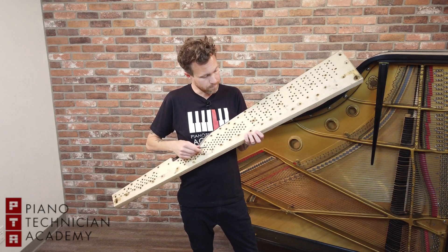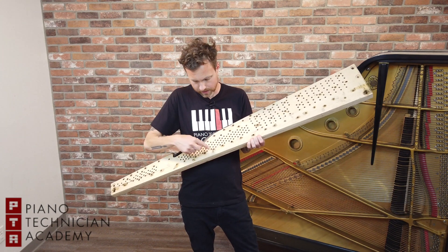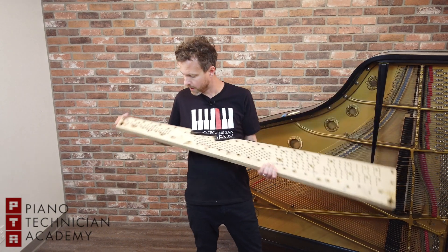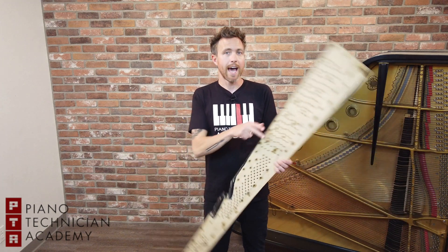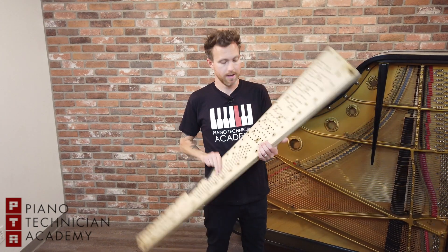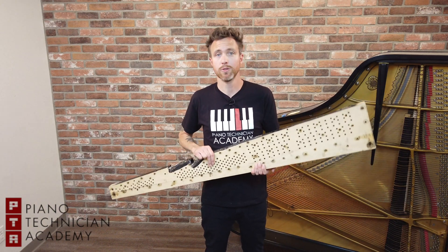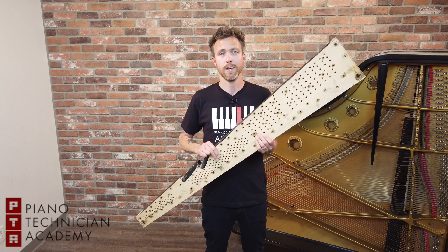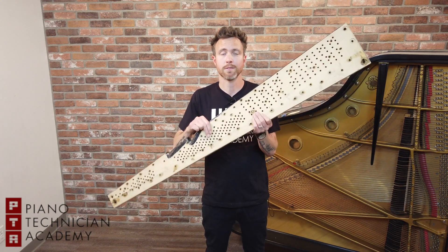And now the piano's untunable. You can see whoever was working on this piano doped all these pins all along this crack in hopes of fixing it. In fact, over here they even put in plugs. So that is how a pin block works — this is a really, really bad one. Hopefully this explains how piano tuning works and why a pin block is a big, important part of the piano, and why a cracked one is basically the kiss of death for a piano until it's replaced.